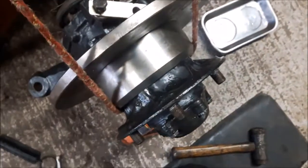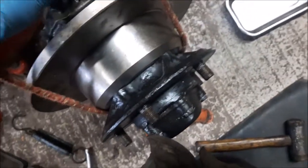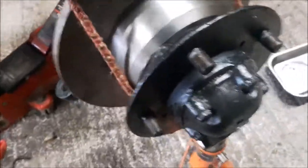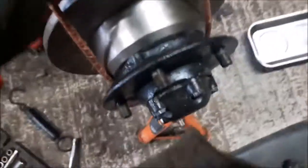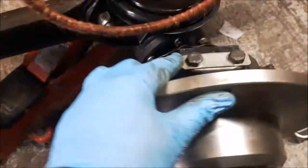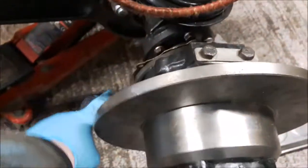These two bolts get tightened up to 60 foot-pounds. Once they're nipped up and done to 60 pounds, it doesn't feel very tight, to be quite honest. We'll probably have to remove some shim. Basically, if it's too loose, I would remove shims. If it's too tight, I would add them in.